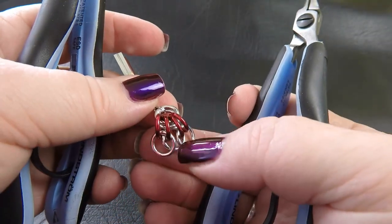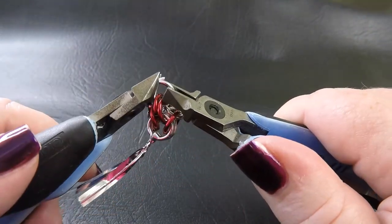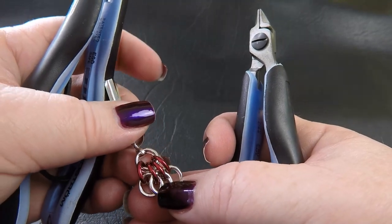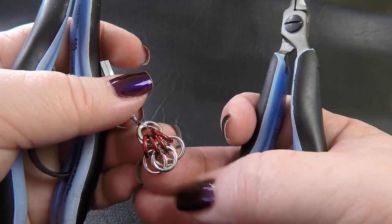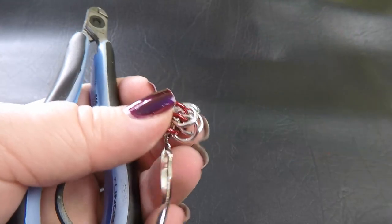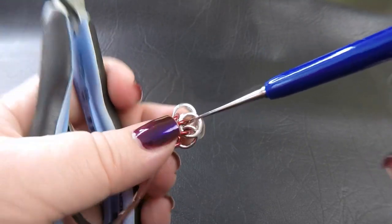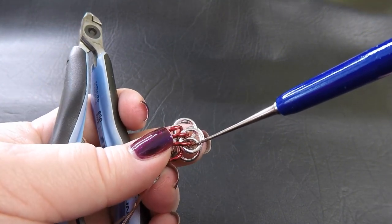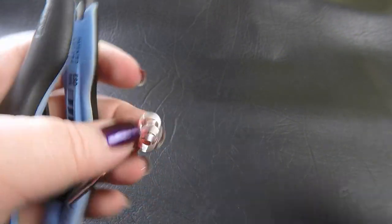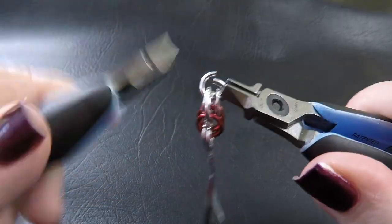I'm going to flip it over and do the same on the other side — taking up another BA ring, feeding it through the two middle colored rings, and closing that up. Next, I'm going to take a BA ring and first put it through this eye here, making sure I pick up all three rings, then through the other eye. So I'm placing a total of four bright aluminium rings — one through each eye, making sure I've got all three rings in each, closing them up.